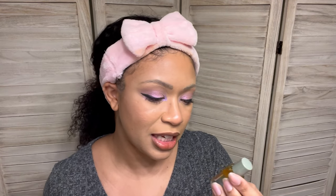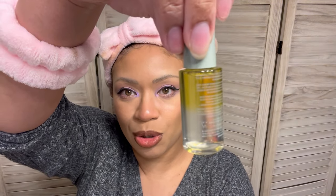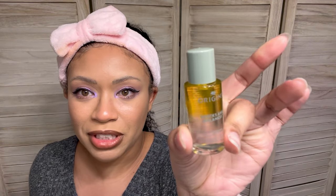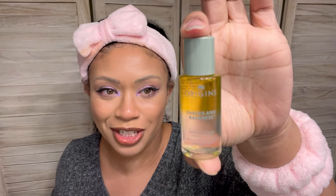The first thing we're actually going to try out is by Origins, and this is the Checks and Balances Milky Oil Cleanser and Makeup Melter. Look at that — you see the separation? Isn't that super freaking cool? You have the oils and what I think is maybe micellar water. You're supposed to shake it up, put a little bit on your face, rub it in. It's supposed to melt everything. Then you cleanse after this — don't just use this and call it a day. You need to cleanse your face again.